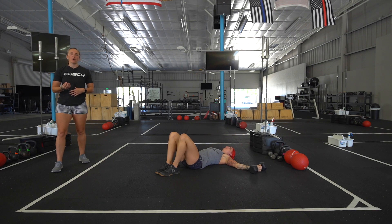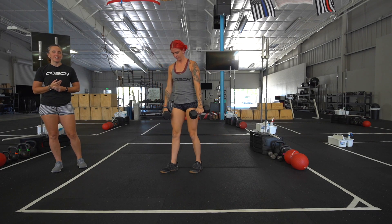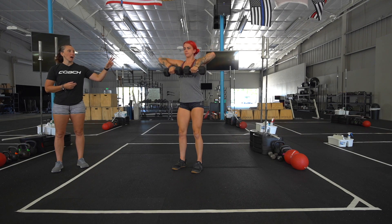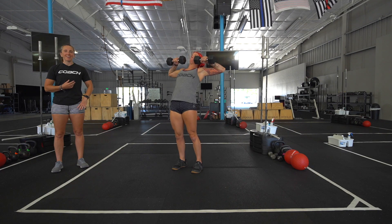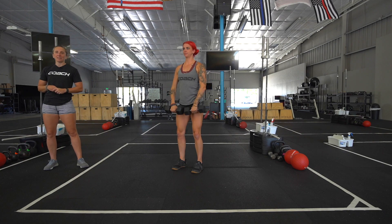You should be under tension for all 12 reps. Then we have 12 dumbbell upright rows. She's going to stand. As she pulls these up, she has a two-second pause at the top and lets them come down. She's not arching her back. She's keeping a nice tight core, and she's driving with her legs to keep the dumbbells in place.